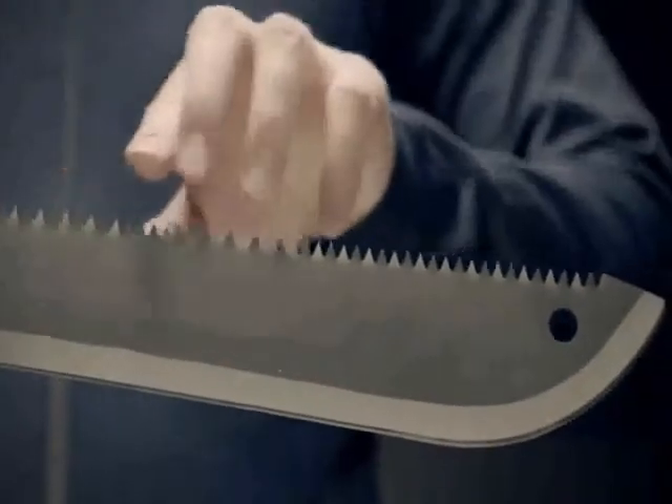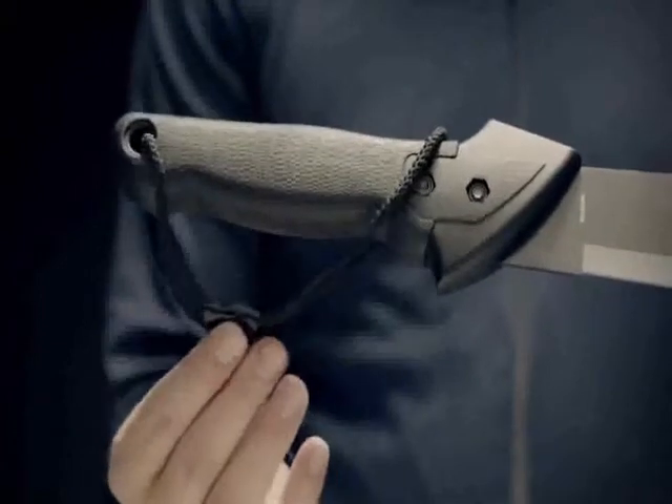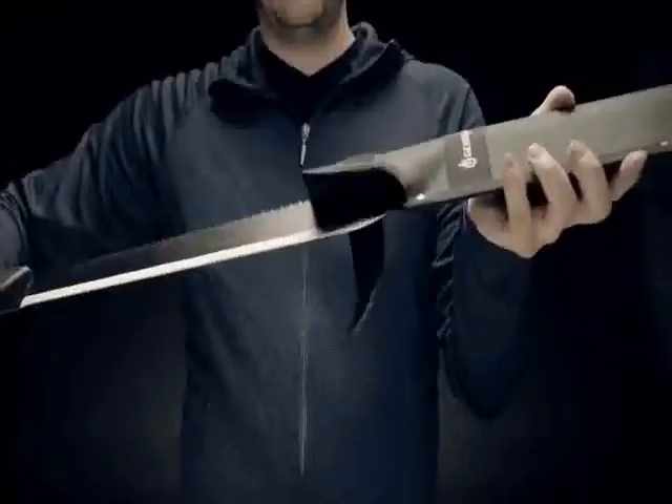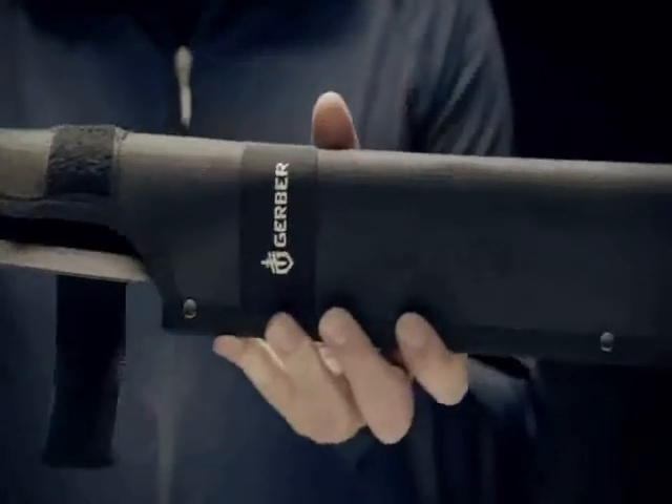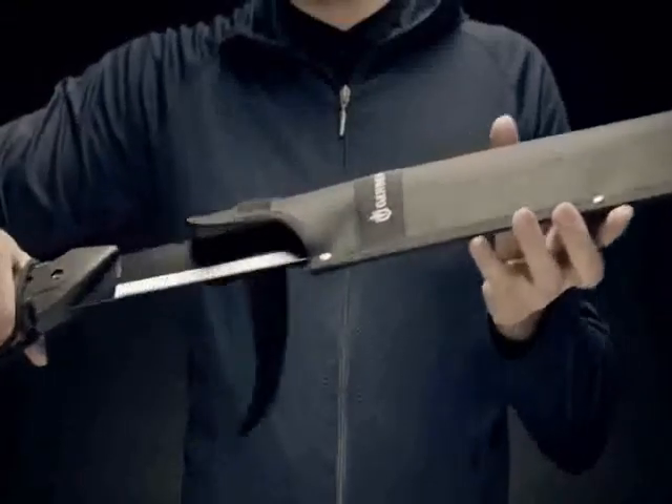The spine of the blade is a heavy-duty saw for handling larger tasks. Gerber's gator grip and the lanyard for your wrist will keep the machete secure at all times. A tough sheath keeps the blade protected when not in use. A must-have tool when you're in the wilderness or your own backyard.